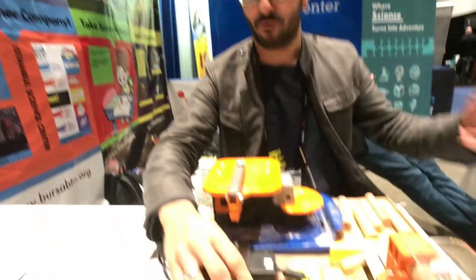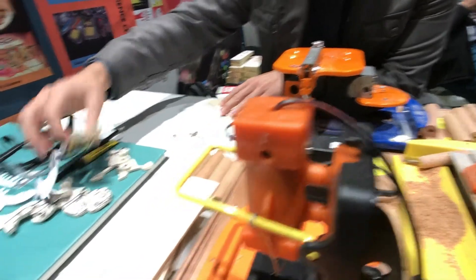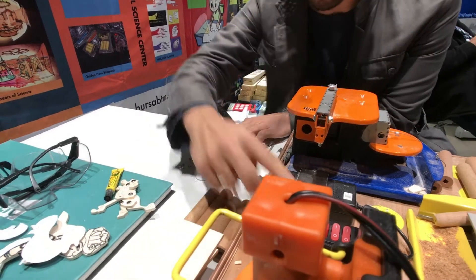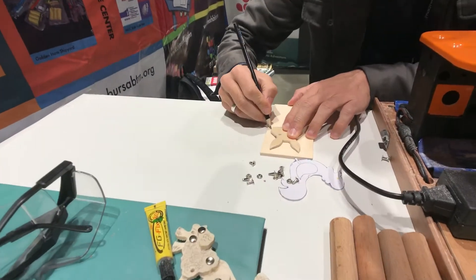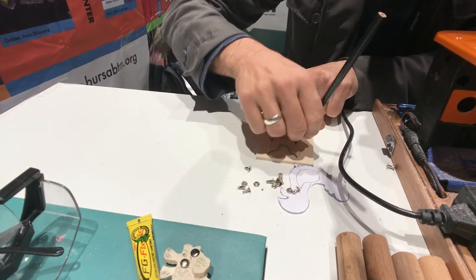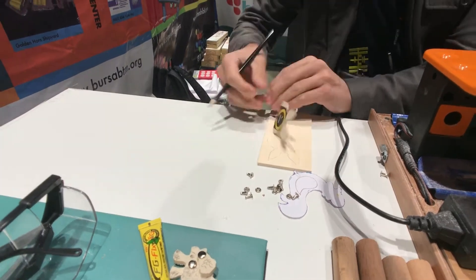Why don't you make something here, Nazim? Of course, yes. We can make a rabbit pad with you. First of all we got the mold, we got the pattern, and just draw — I'm just stopping the machine — just drawing our patterns. So we're using balsa wood here, right? Yes.